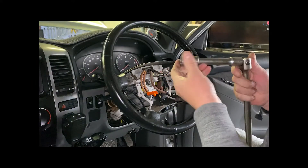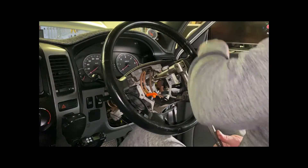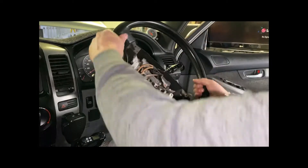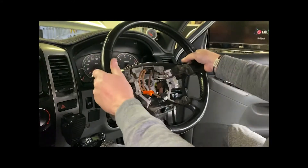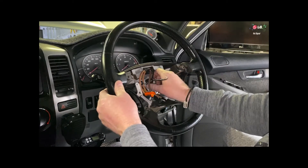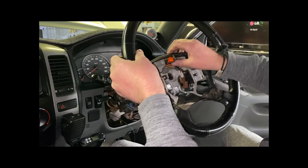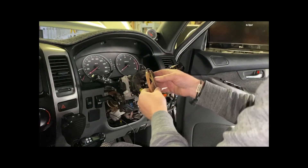This nut here is a 19mm. Give it a crack but don't take it completely off yet. Get the steering wheel as straight as possible, give it a wiggle, then you can take it off. So you sort of crack the steering wheel and get it loose, and then you can slowly thread everything through like that — and that gives you access to your clock spring.